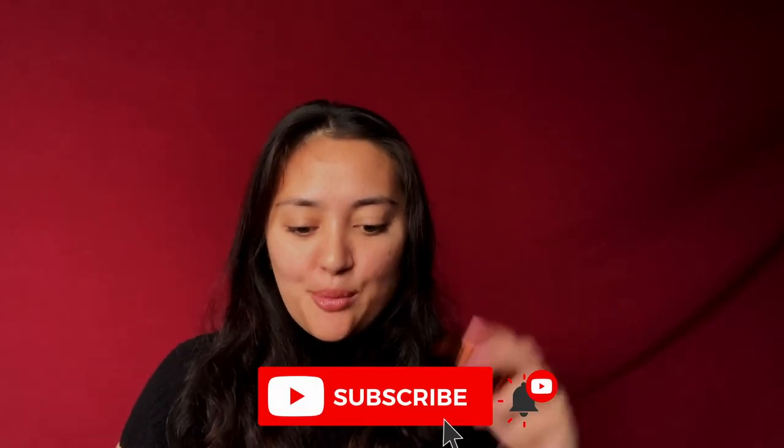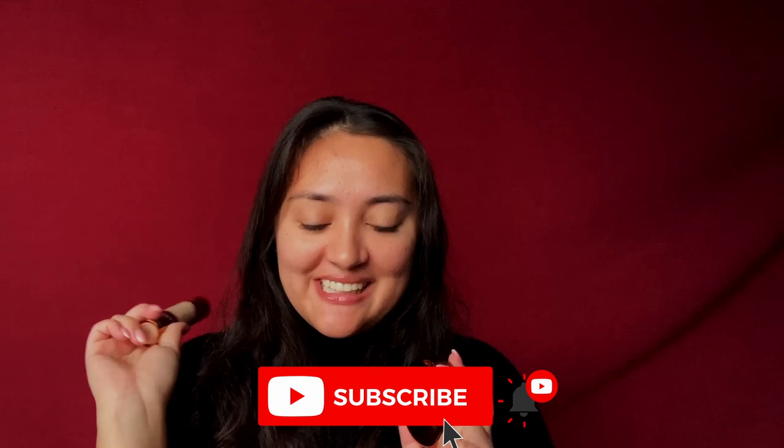Hi everyone and welcome back to my channel. Two videos within a few days of each other — who am I? Today we're going to be looking at two products from Danessa Myricks' Yummy Skin line: the Blurring Balm Powder and the Serum Foundation.